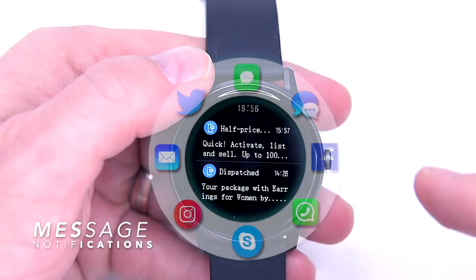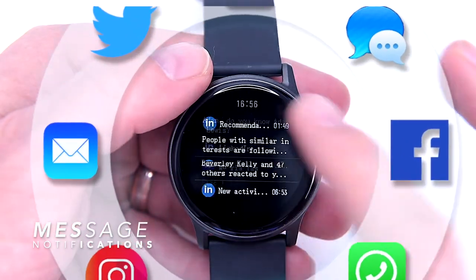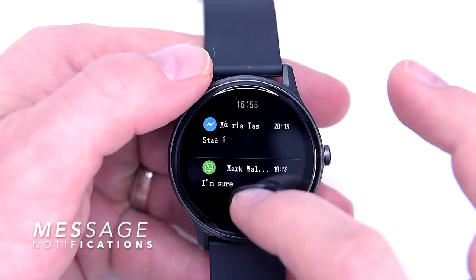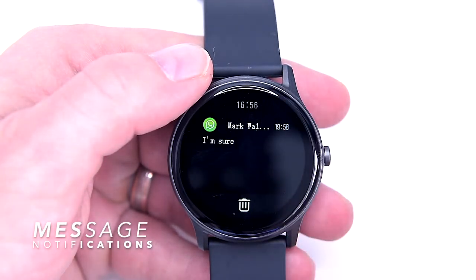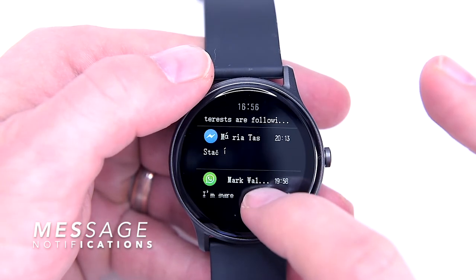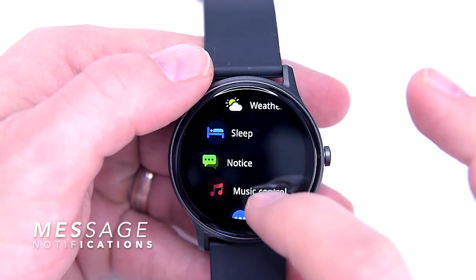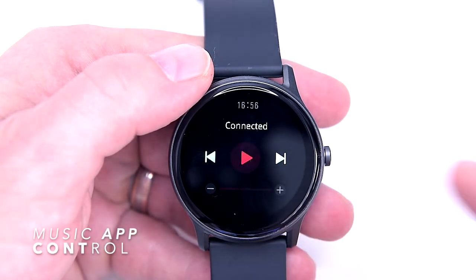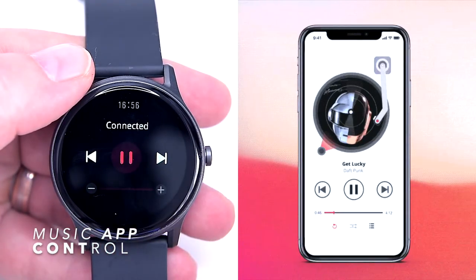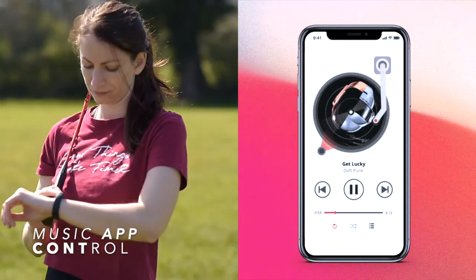The Watch 2 offers real-time message notifications — it pushes notifications about incoming text messages, social app messages, as well as notifications about incoming calls. Unfortunately you can't pick up incoming calls, you can only drop them, and this feature works only when your watch is connected with your smartphone. You can also control your music app on the smartphone once the devices are connected — start, stop, and skip to the next or previous song.